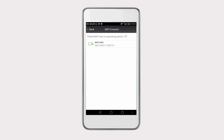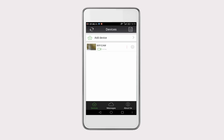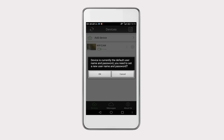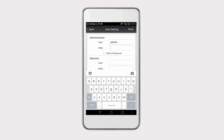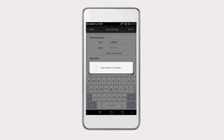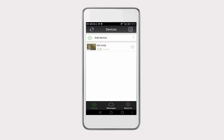Now the camera you just added will be presented on the screen. Click on the camera and click on Done to save its ID. When the camera is successfully configured for the first time, you can see a red exclamation point symbol on the screen, which reminds you to change the default username and password. We recommend you change it for the sake of protecting your privacy. Now you can watch the live video.